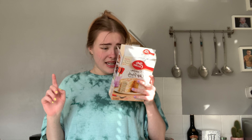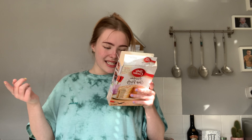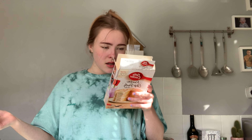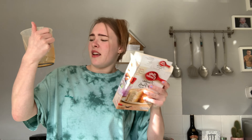Bloody hell, that's a lot of egg. 180 millilitres of water or milk — wait, is it eggs, water, oil and cake mix, or eggs, milk, butter and cake mix? That's quite a lot of water. Right, you know what, it's going in. Oh no, that doesn't look nice. That does not look right.